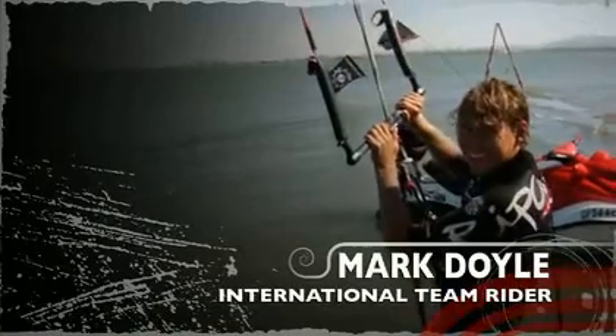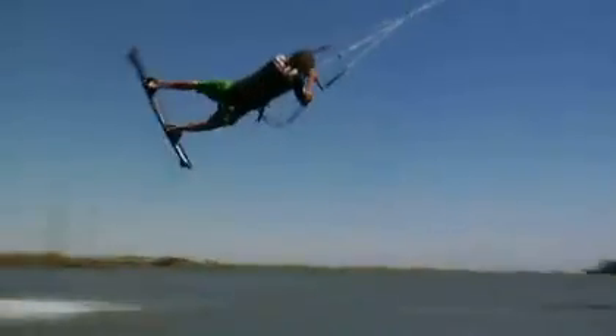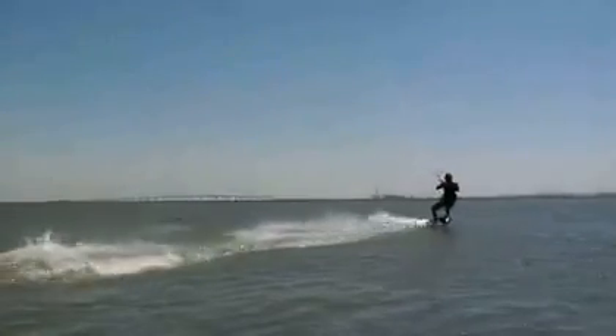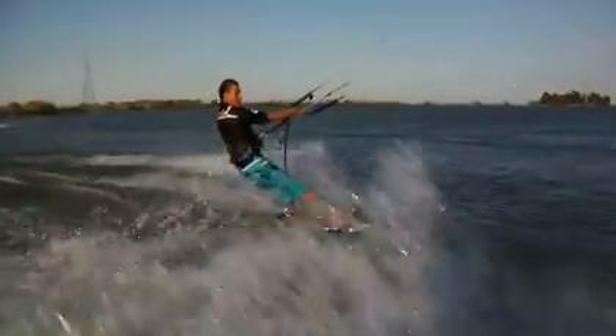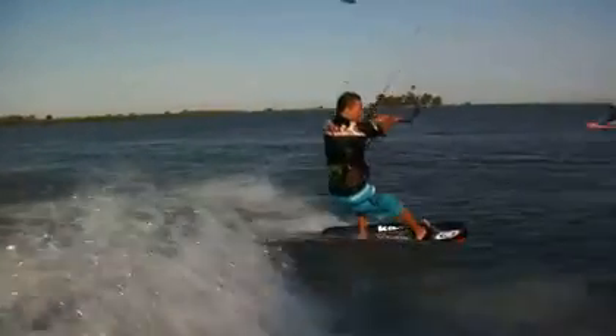I'm Mark Doyle and these are my how-to tricks. This is how to do a back roll. Start by going to the setup position. Unhook and carve into the load and pop.